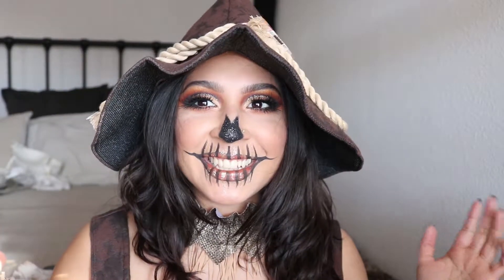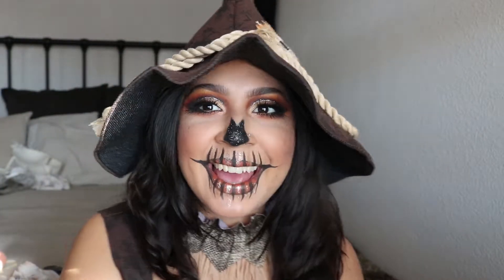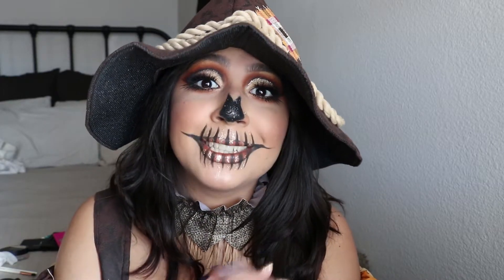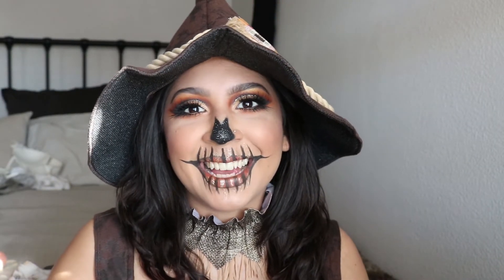This is the final look with my little hat and choker — my scarecrow recreation! I hope you guys like it. Happy Halloween! If you try to recreate it, please let me know and tag me. The outfit is from Spirit Halloween, so if you got inspired, go check them out — they're super cute. I'm sorry about the lighting — I recorded in natural sunlight and it's cloudy today. I love how the look came out. Catch you guys on the next one!